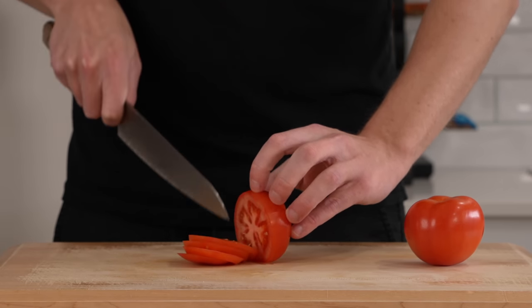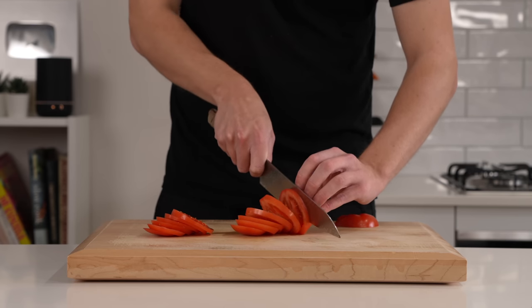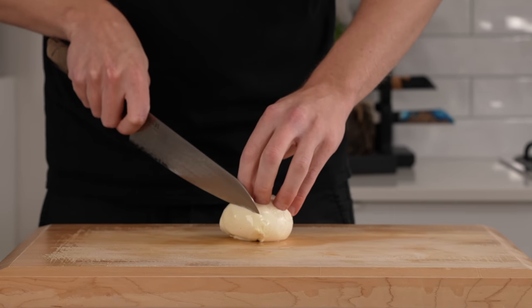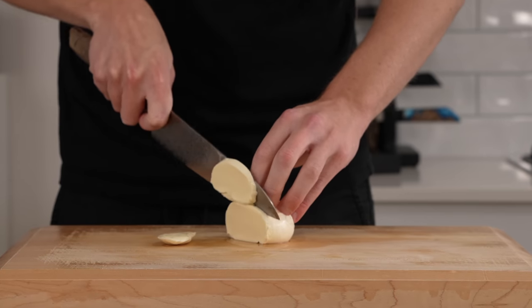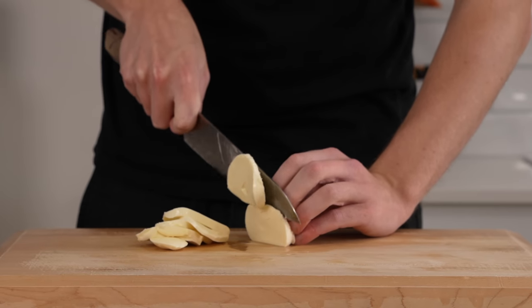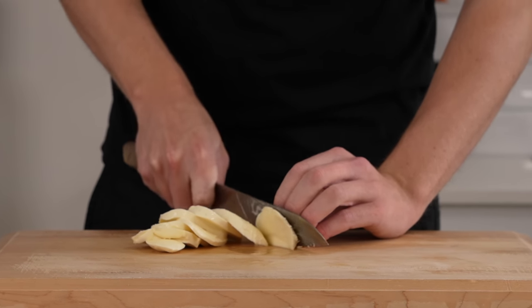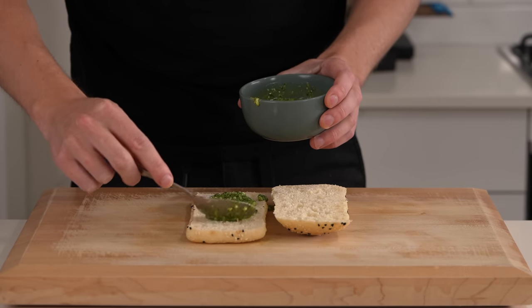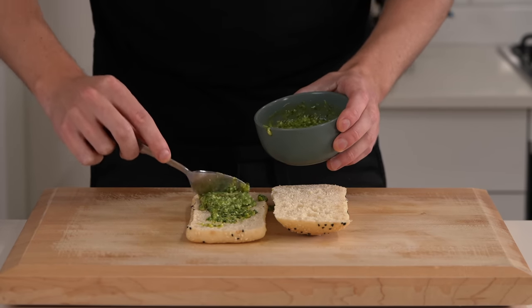I recommend slicing the tomatoes quite thick so that in the overall product you'll get a beautiful fresh flavor. Last but not least I've got one ball of fresh mozzarella cheese. I'm going to slice this about the same thickness as the tomatoes, giving about four or five slices per sandwich — you can also shred it, but please don't buy store-bought shredded stuff. Now that we're ready, add the pesto onto both sides of the Turkish bread.